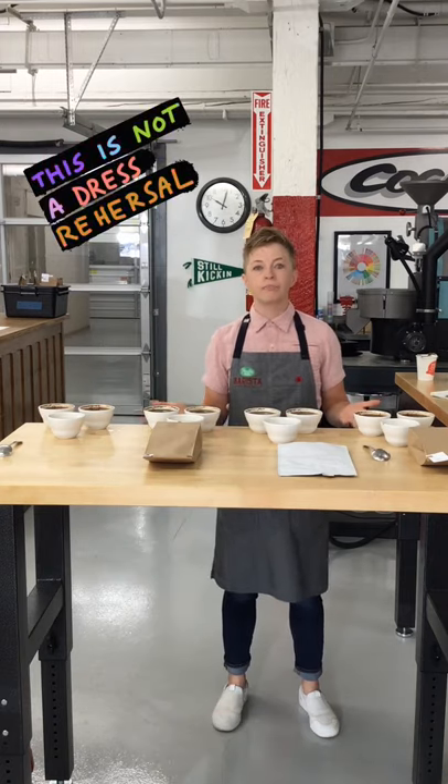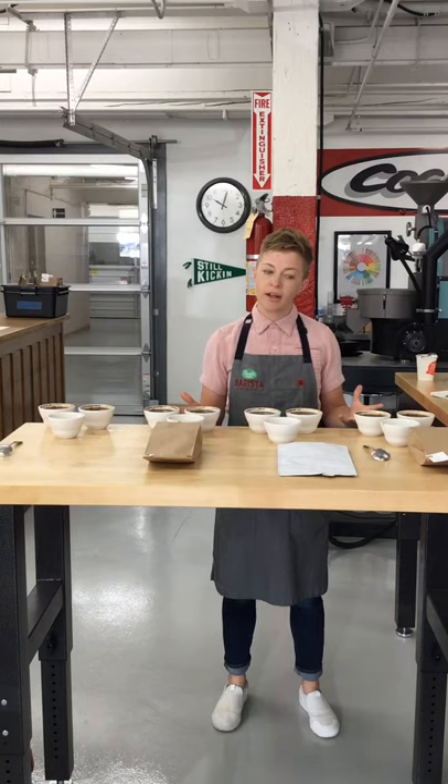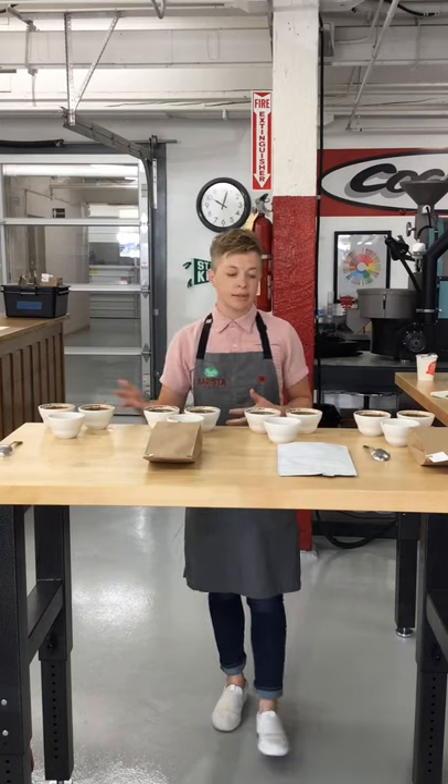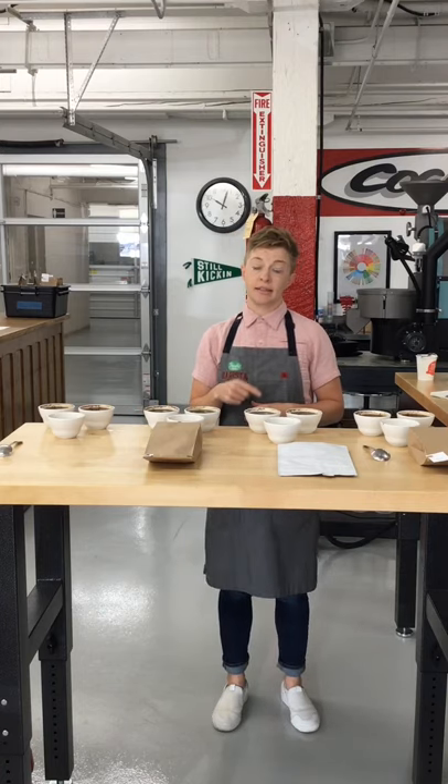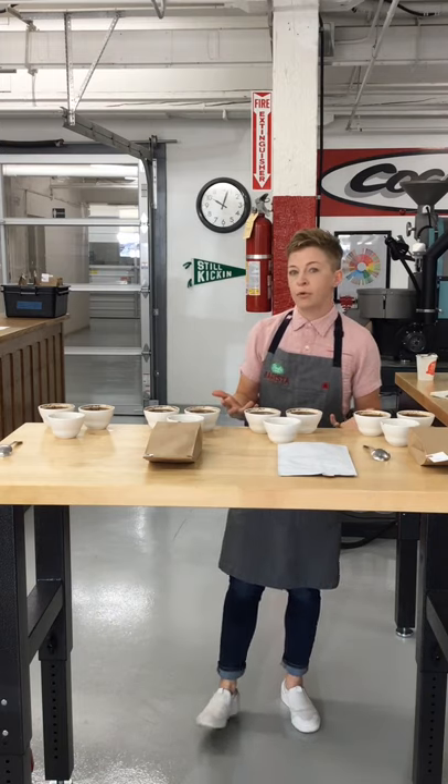This is an actual blend component cupping I'm doing here for Mill City to look at a couple different components and how they would work together in a blend. We talk a lot about blending in our roasting classes — there are a lot of different ideas, theories, and reasons for why people create blends.